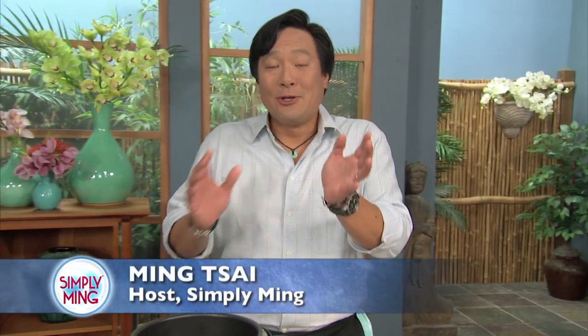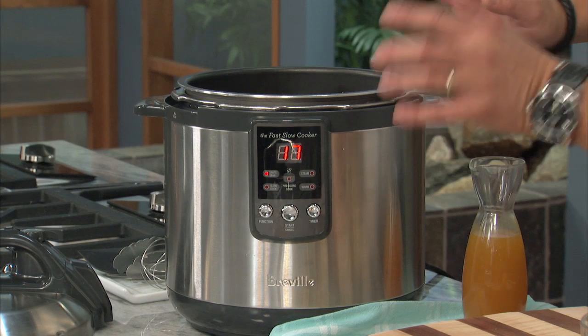Ming Tsai here. I want to show you an amazing product from Breville. This is called the Fast Slow Cooker, and it does exactly that. It can be a slow cooker and slow cook for up to eight hours. You can use the pressure setting and cook something like a rump roast with short ribs in like an hour and a half, which is three times faster than a slow cooker.